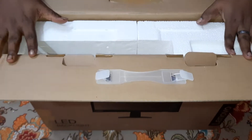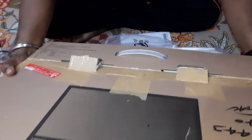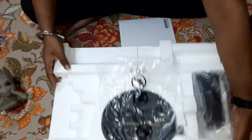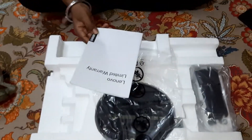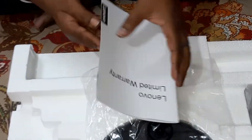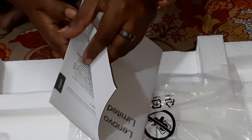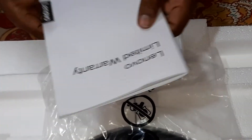And here's the unit. It's quite heavy. We also have a standard booklet — the Lenovo Limited Warranty in different languages. Let's keep that aside.